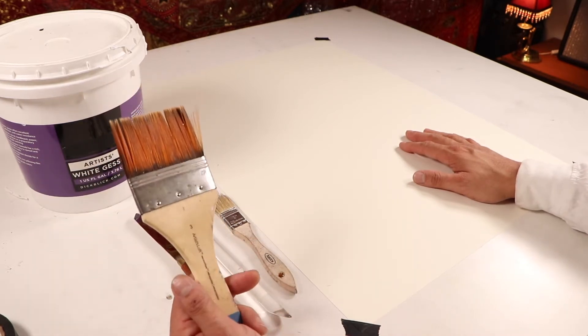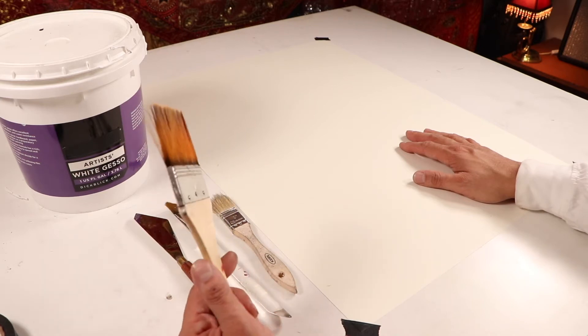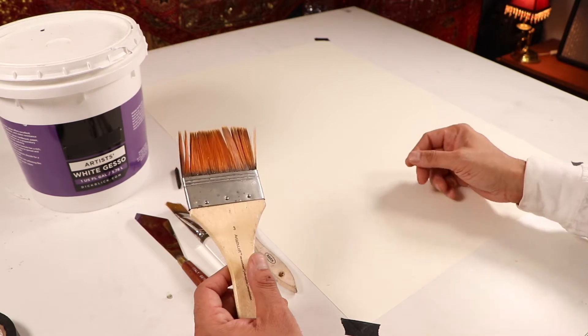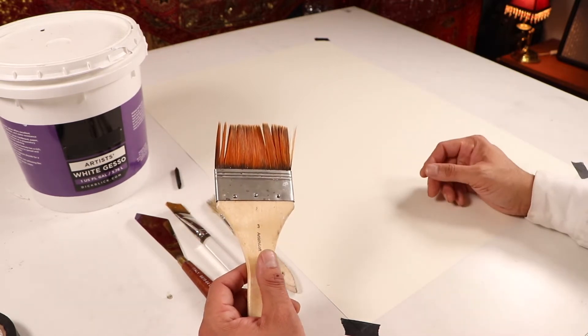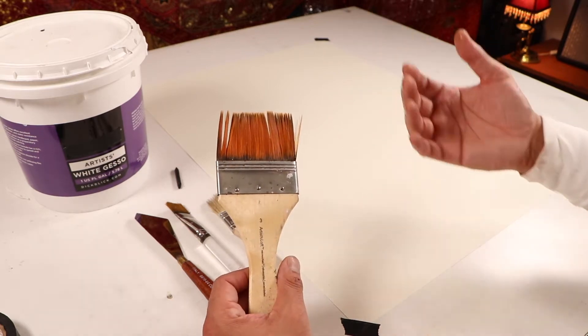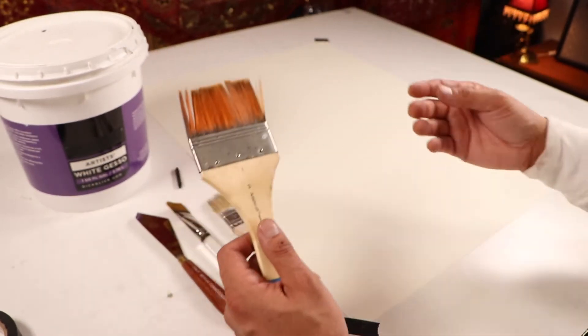You'll also need your large three-inch brush. It can be a household brush — it doesn't have to be a watercolor brush or anything fancy. Honestly, we're working with texture, so the rougher the brush the better. A good big brush, three inches, is what I would like. Anything to that scale would work, or just get the biggest brush that you have.